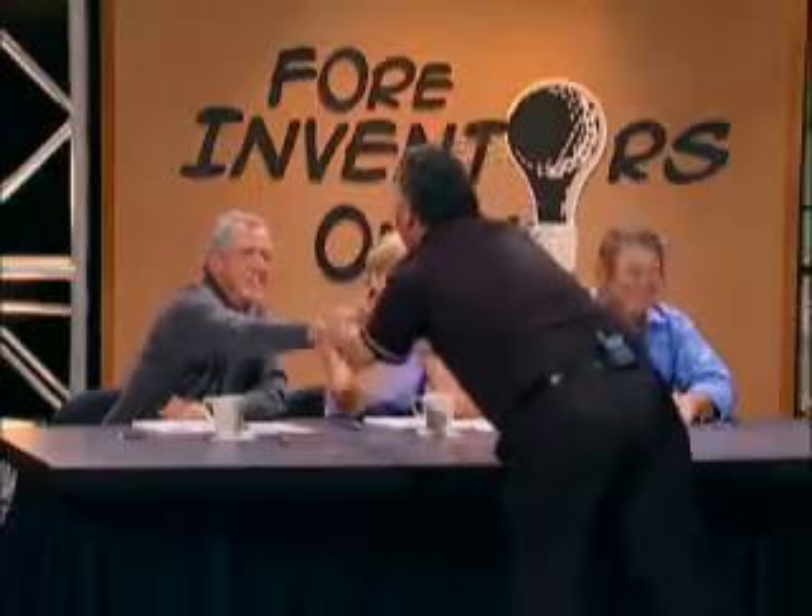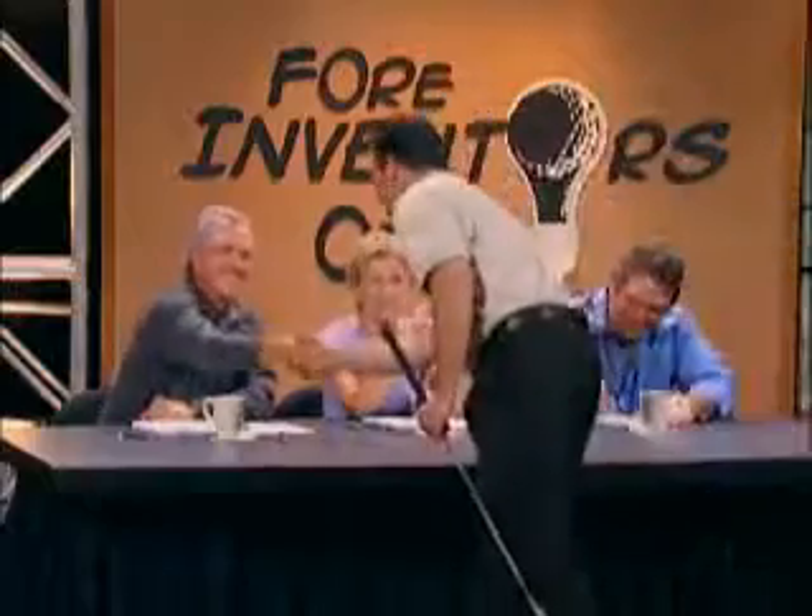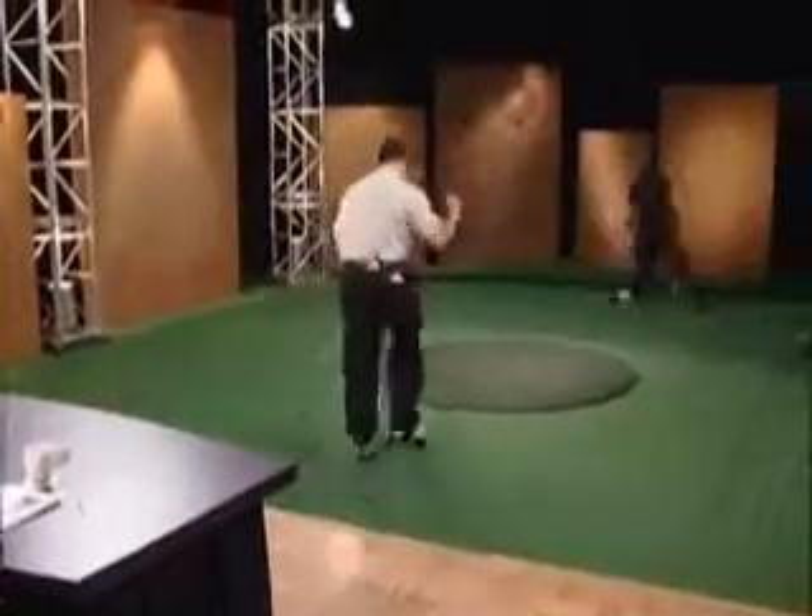Congratulations! Thank you so much. Thank you so much. Good luck, guys. Thank you very much. Say hello to everybody in Rochester for me, Joe. I certainly will.